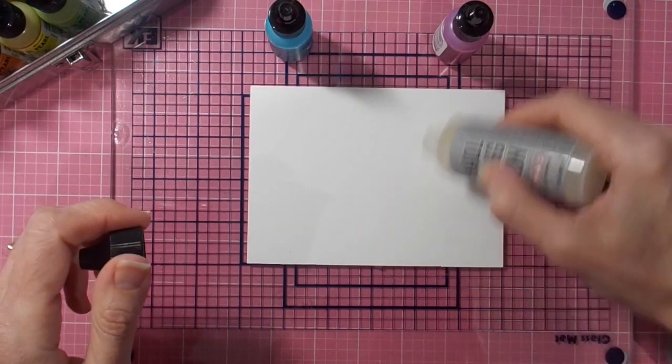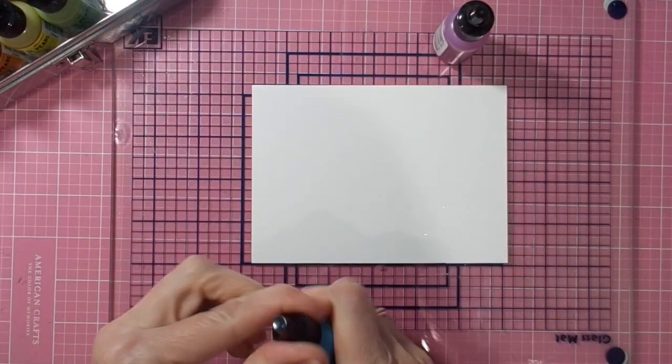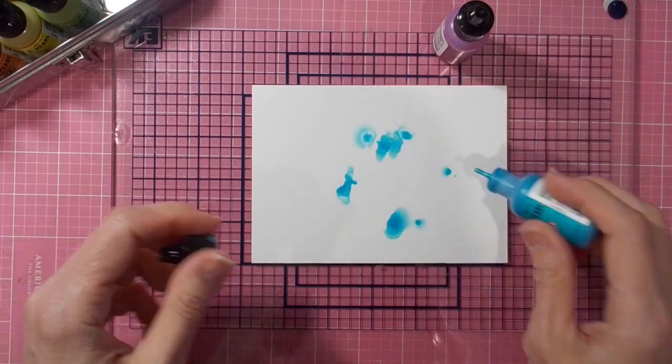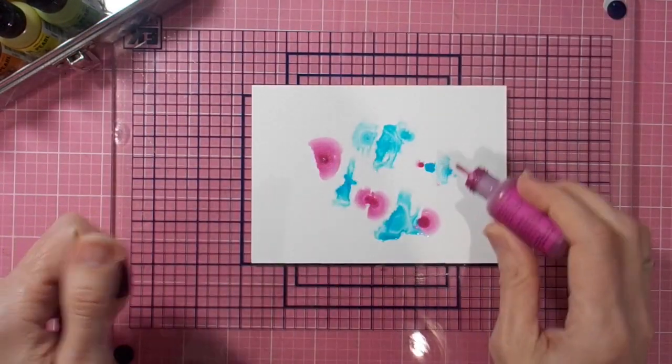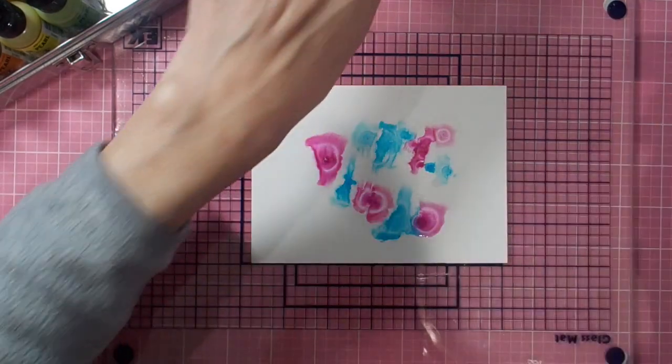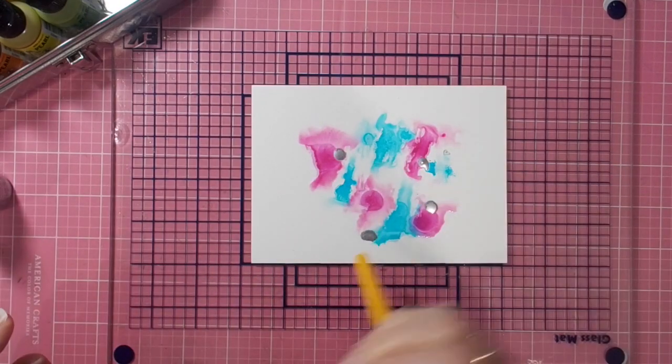Hi there, it's Linda here. Thanks so much for joining me today as I create four new signs for my students in the classroom. Just remember that these signs are the same size as the American card front, so anything I do on my signs you can do and just turn it into a card.